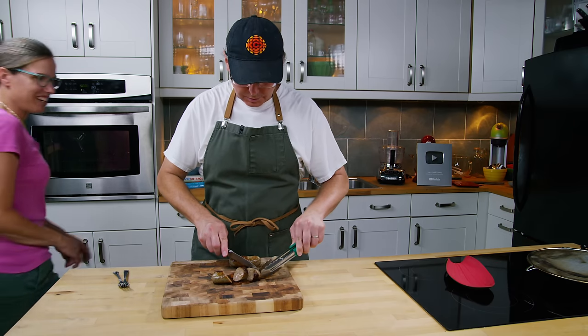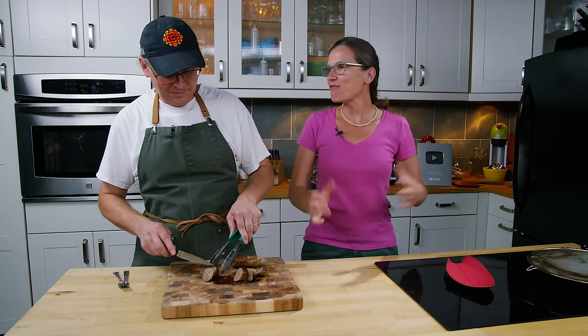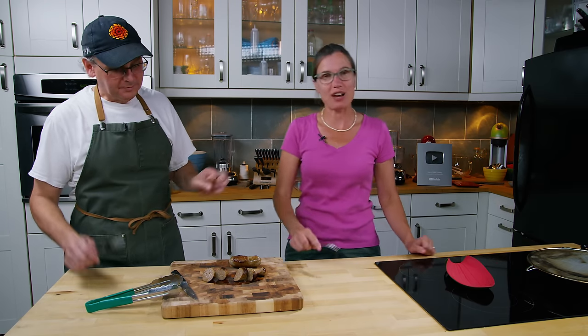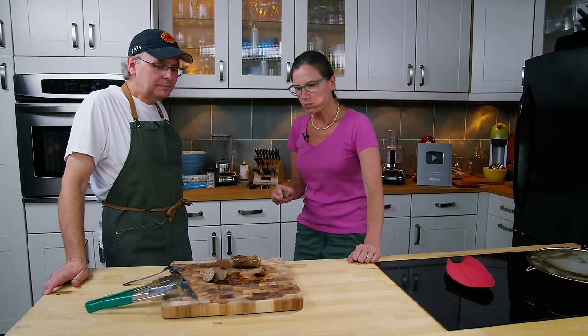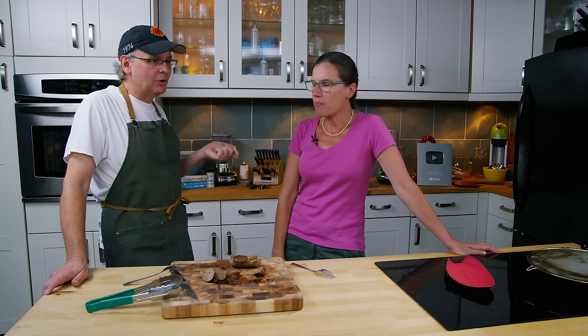Julie joins: 'Breakfast sausage — who doesn't love breakfast for supper?' Glenn agrees he loves breakfast for supper, and this is one of his favorite sausages. Julie concurs — whether it's a fat link, a skinny link, a patty, or in turkey stuffing, she absolutely loves breakfast sausage. She notes it has a little bit more kick, and a nice smooth texture — sometimes breakfast sausages can be super fatty but this one isn't.